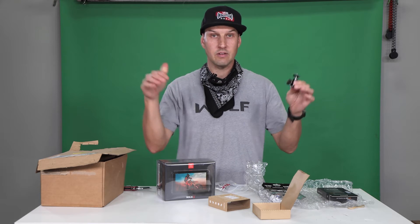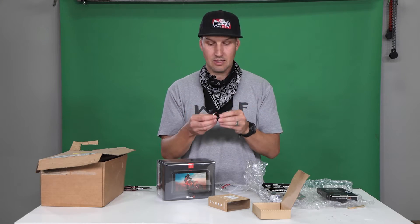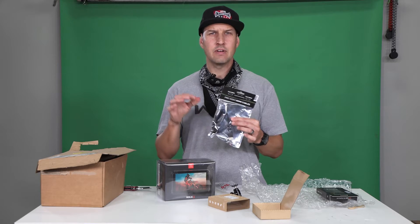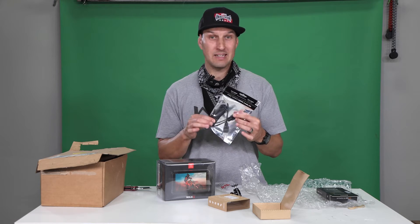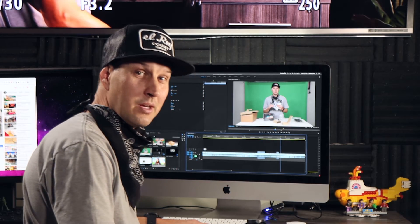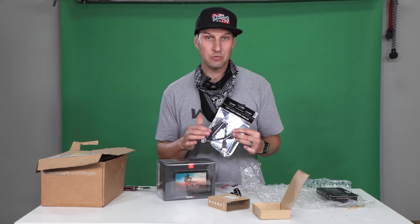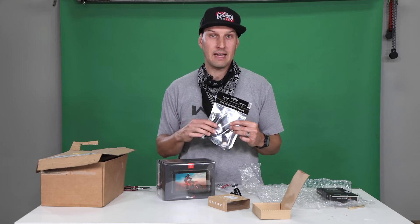All the links to these products are in the description below, so if you want to get exactly what I got, check those out. I also got a coiled HDMI cable. You're actually going to want to use an HDMI 2.0 or 2.1 cable. I like the coiled one that B&H recommended — it can extend real long or be nice and compact when you need it.